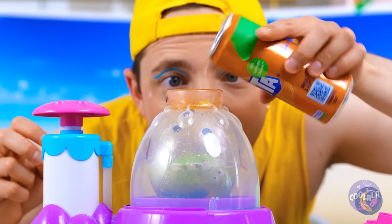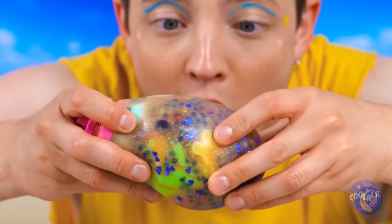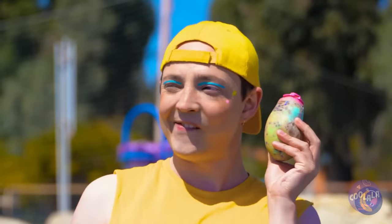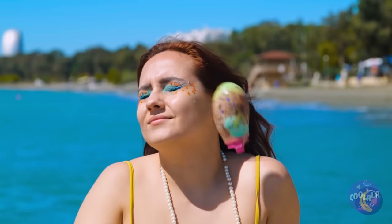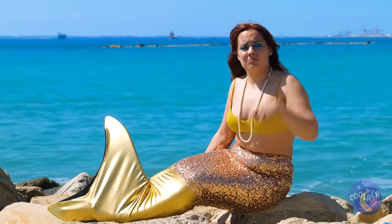Some nice soda will wash it all down. Now it's time to get squishing. You probably shouldn't throw it. You know she's keeping it.